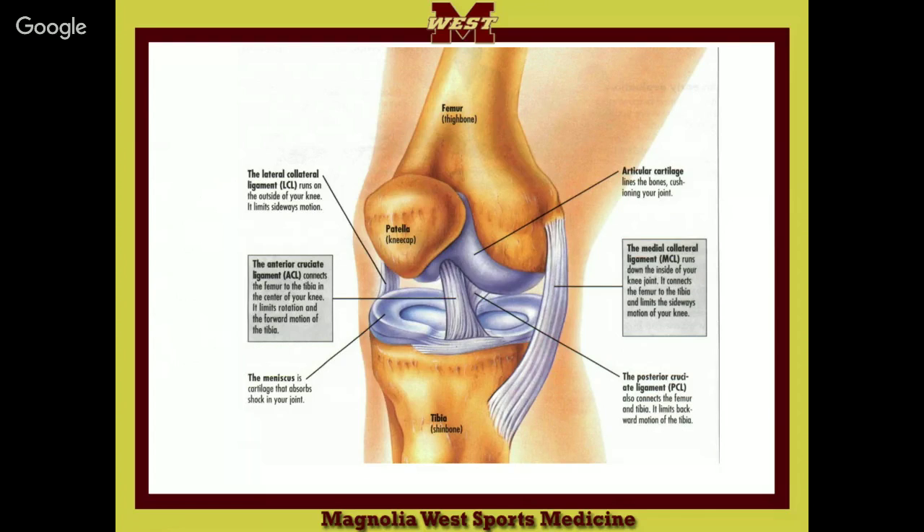In the middle of the knee you have the cruciate ligaments. 'Cruciate' sounds like 'crucify,' which is a cross — and they cross in the middle of the knee. So how do we know which one is which? By the position of the attachment on the tibia. You can see the ACL — that attachment on the tibia is a whole lot more anterior. It comes from the front and goes to the back.